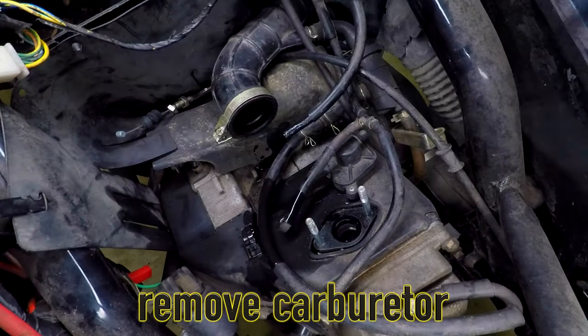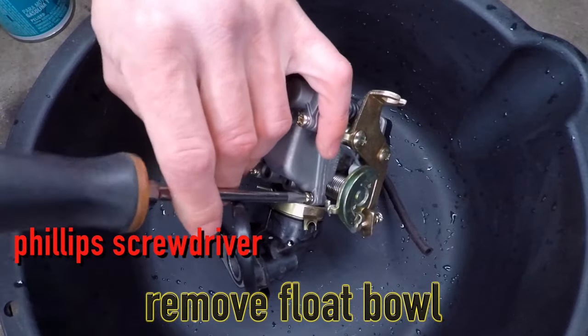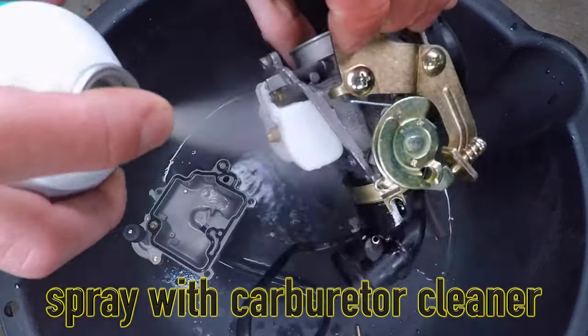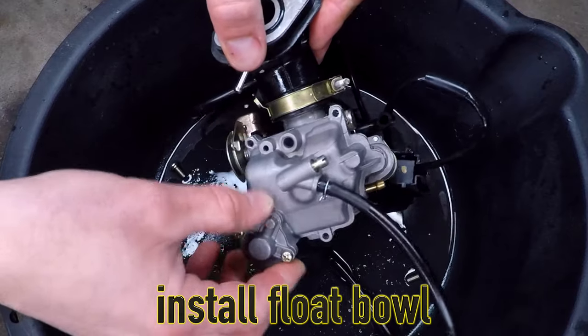Pull the fuel and vacuum hoses off. The fuel hose is bigger and has gas in it. Set the carburetor in a pan to work on it. I'm going to remove three screws to get the float bowl off — some gas will spill out. Spray plenty of carburetor cleaner, especially into the little brass jets in the middle. Once it's clean, put the float bowl back on.